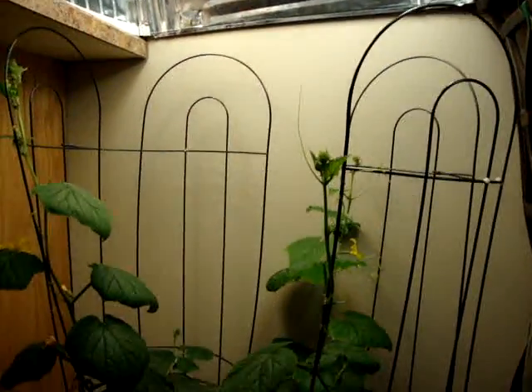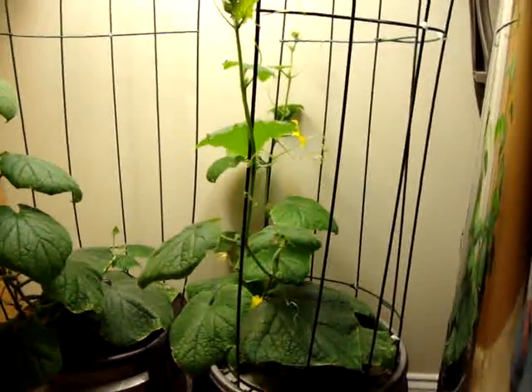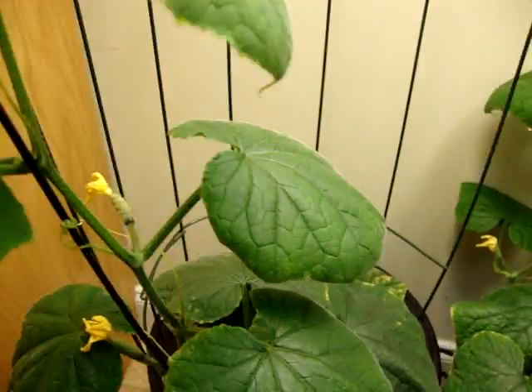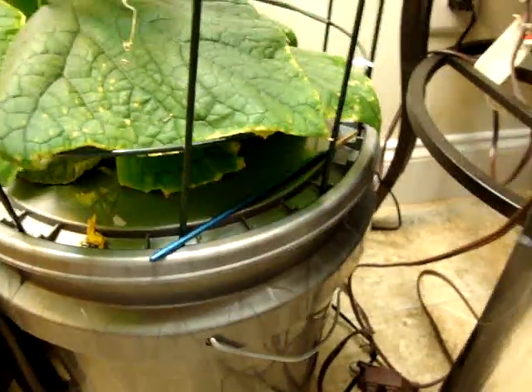They're kind of chasing the light up there. It's one of my trash can lights from another video. But they seem to be doing really well. I got a lot of flowers, a lot of female flowers that are everywhere. As you can see I got a brush — I've been self pollinating.